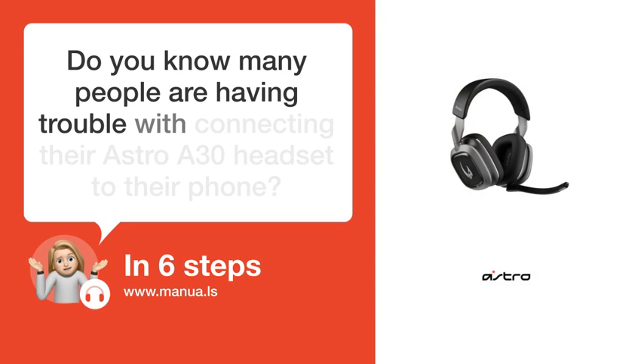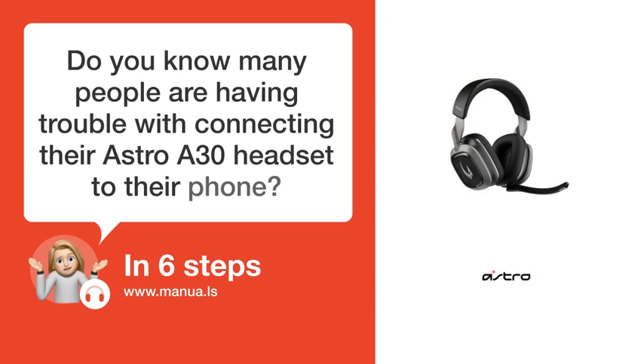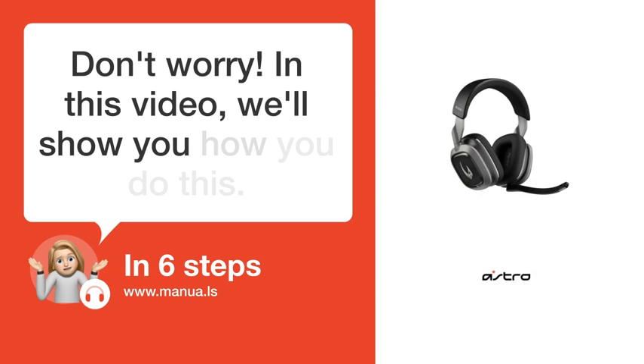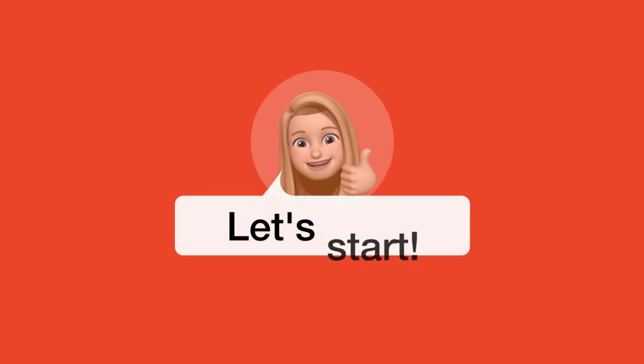Do you know many people are having trouble with connecting their Astro A30 headset to their phone? Don't worry. In this video, we'll show you how you do this. Let's start.